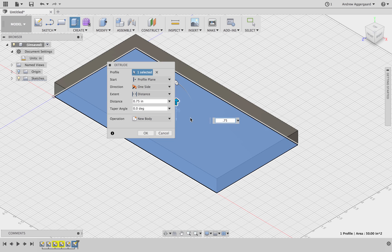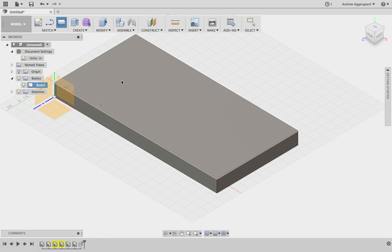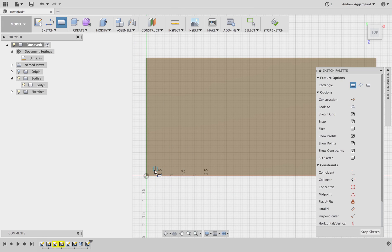After that we're going to go to Extrude. Just click inside that box and extrude it up three-quarters of an inch.